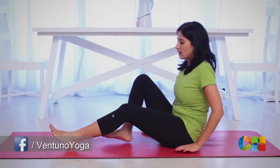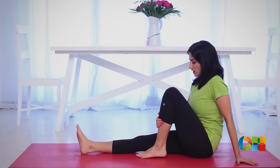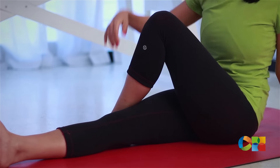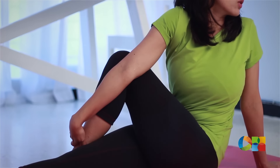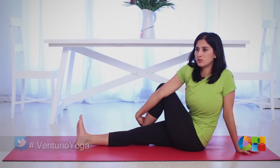Stretch your leg out. Set up nice and straight, stretch both your legs out, and then bend your left foot. Bring your left foot over your right. Once again, stretch your right hand up, use your right elbow, push your knee in, hold your ankle, and look back. This is a little more difficult than the first version, but the benefits are a little more as well.